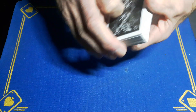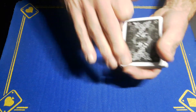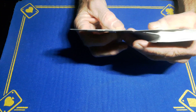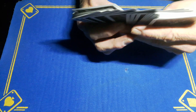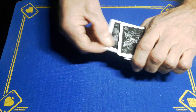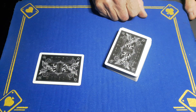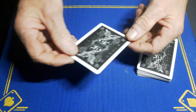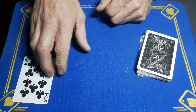And one more cut. That's fair to say there's no way I can know what card you've seen, but I'm going to go through the deck and see if I can work it out. I'm going to pull out one card from a deck that's been shuffled twice and cut three times — placed back wherever you want. Incredibly, the Gaffer has found your 10 of clubs.